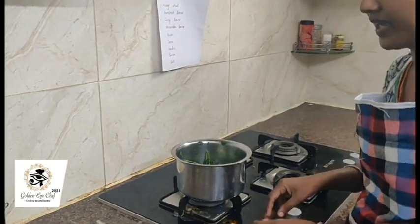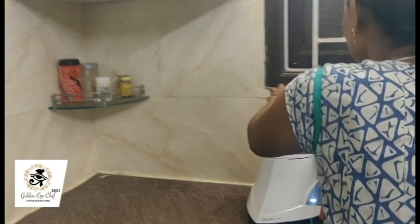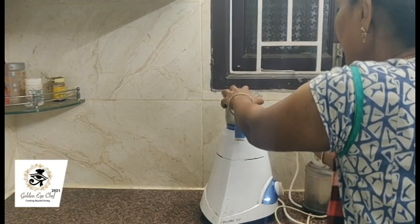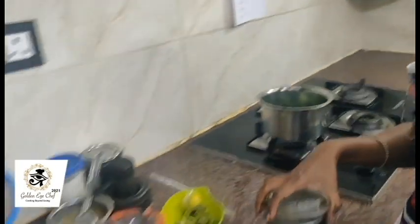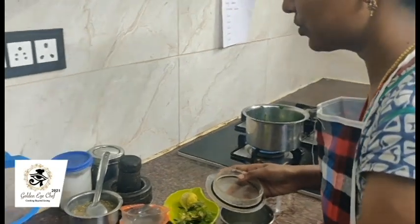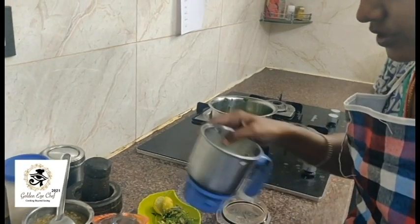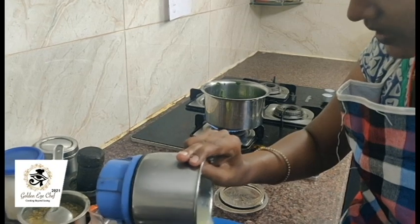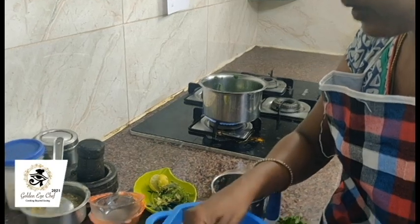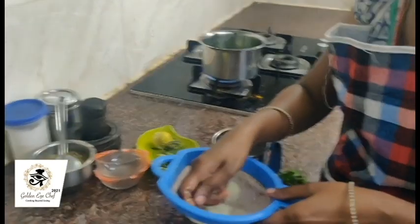Meanwhile, we can make Amla juice. Amla is good for health. Amla contains vitamin C, so it will help you to overcome cold. In Corona time, it will be very useful for you, and it is available everywhere and affordable for all people. So Amla is good for health and contains vitamin C.